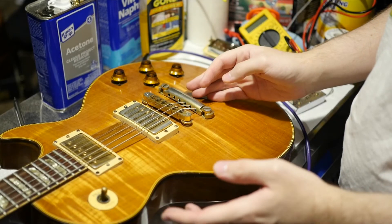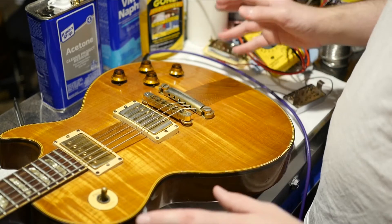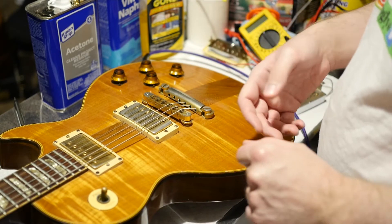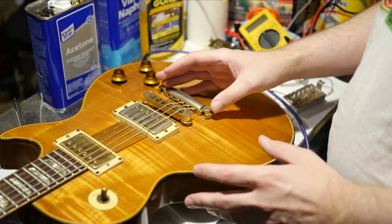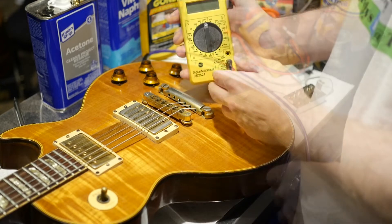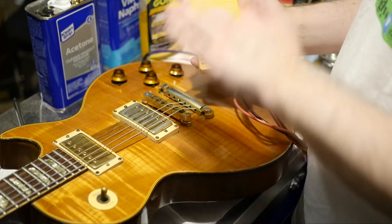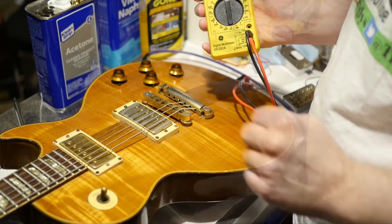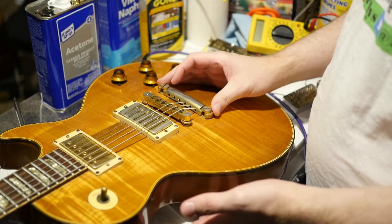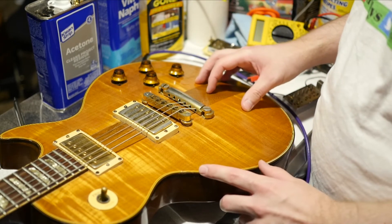I hope you find this information useful and can use it to test your own pickups. While this is not the only video on YouTube showing you how to do this, I hope you're now armed with this information just in case you need it in the future. It's definitely worth the money to have one of these and a blacklight in your arsenal, because any guitar you buy online you need to check over very thoroughly. Thank you for watching — don't forget to like, comment, and subscribe, and we'll see you tomorrow on the next episode. Take care!